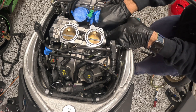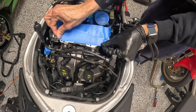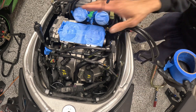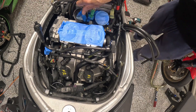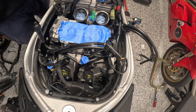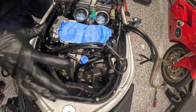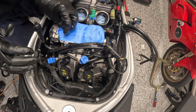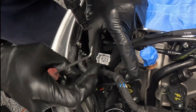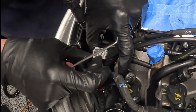The more challenging one is definitely going to be the rear bank. Let's get these injector connectors plugged in before I start messing with the rear throttle bodies — that way the front throttle bodies will be all set. I put the pin back so that the metal clip is engaged where it's supposed to be.